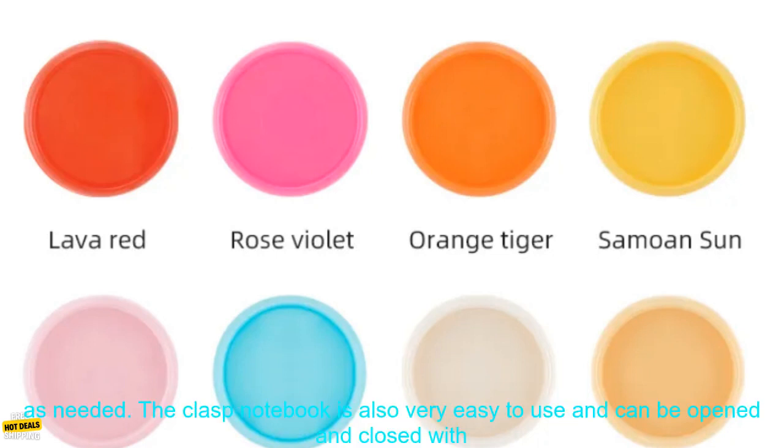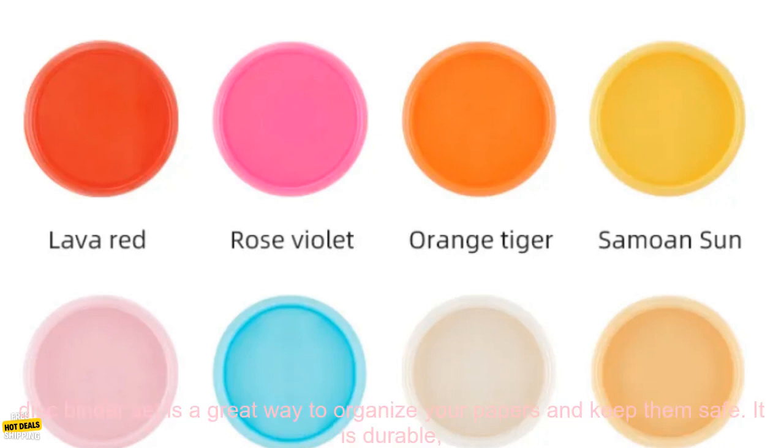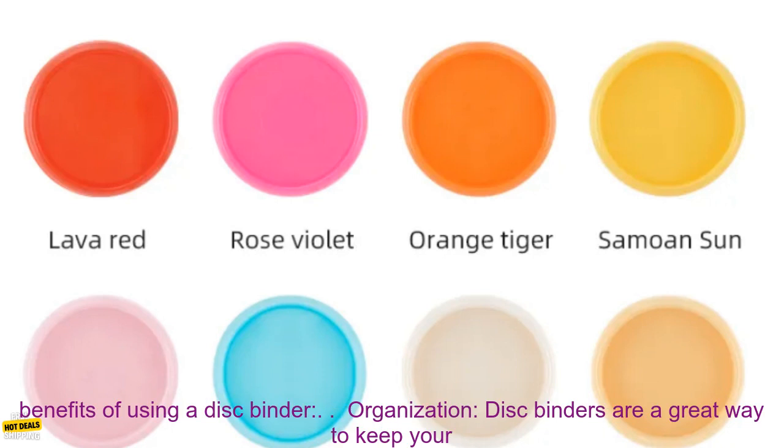The clasp notebook is made of high quality leather and has a convenient pen holder. The disc rings are easy to use and can be added or removed as needed. The clasp notebook is also very easy to use and can be opened and closed with one hand. The pen holder is a great way to keep your pen close at hand. This disc binder set is durable, easy to use, and comes with everything you need to get started.